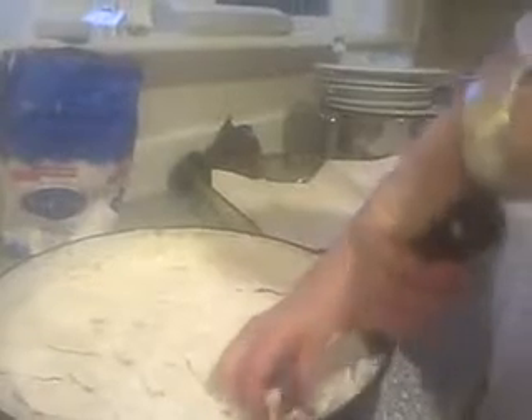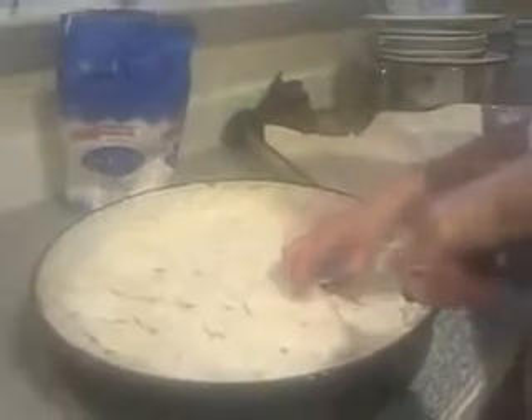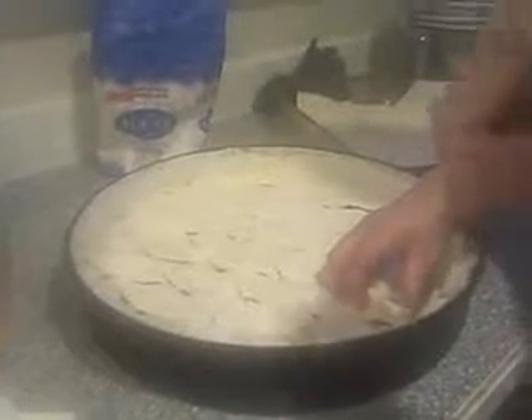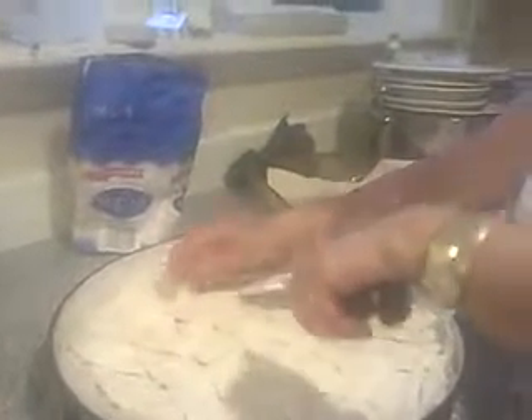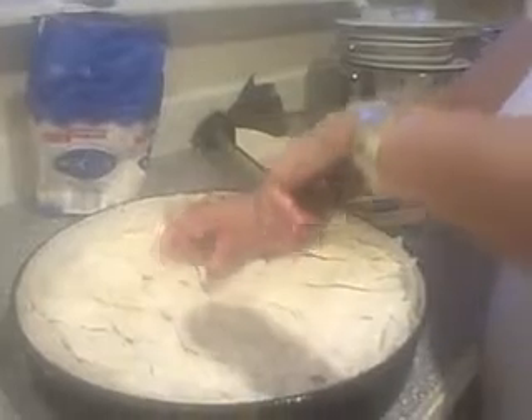She is making baklava — teaching Vanessa how to make baklava. This is easy, Vanessa. You just cut stuff? Yes. How interesting.